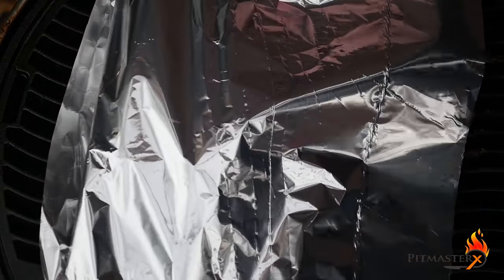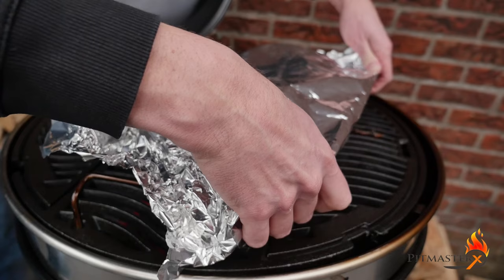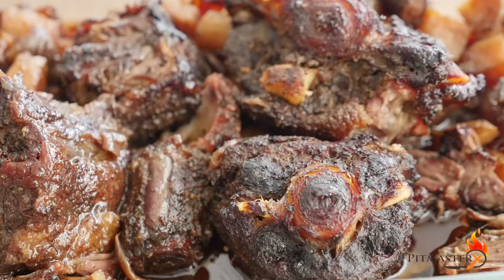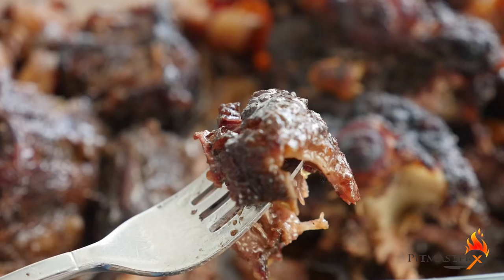Cover it up with some tin foil and fold it over nice and tight so it closes off all the way. Then set it over indirect heat and let it simmer for at least 5 hours.